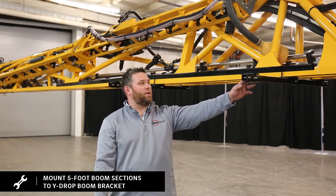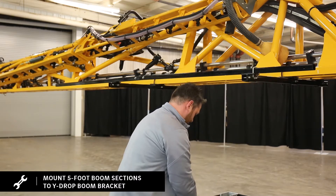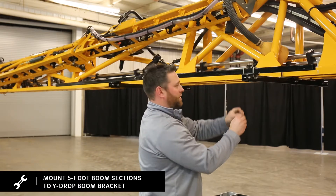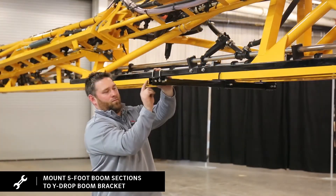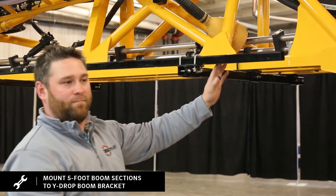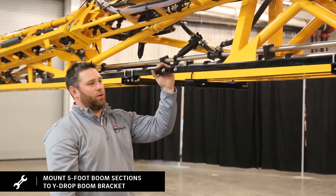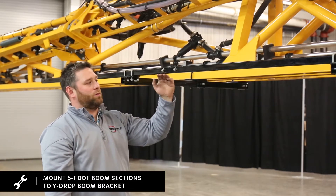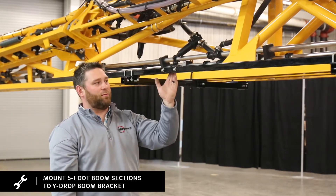Now we're ready to mount our five-foot boom extensions to our wide drop boom bracket. Take our U-bolt, slide down over the top with our five-sixteenths extra thick washer. Remember, on our five-foot boom extensions, you only need enough stick-out past to catch your first drop. Also, when you're mounting your five-foot boom extension, if you're using a standard riser mount, you would want your bolts on your boom connector facing out. If you're going to use a 360 breakaway, you would want your bolts up and down so you can mount your breakaway to the face.